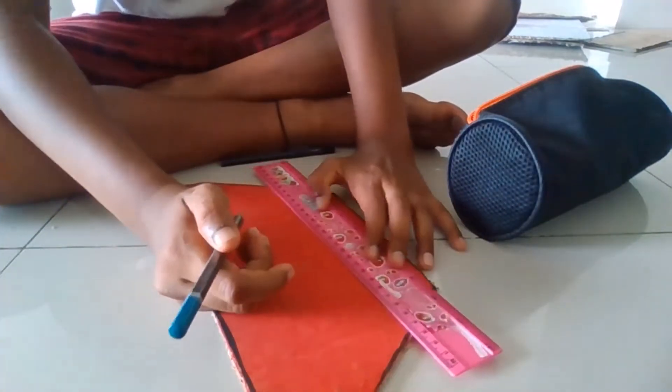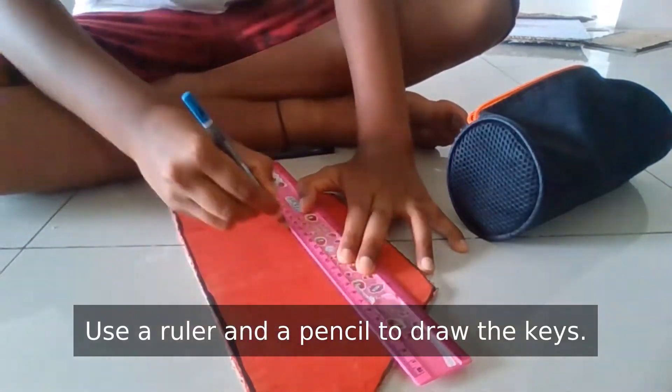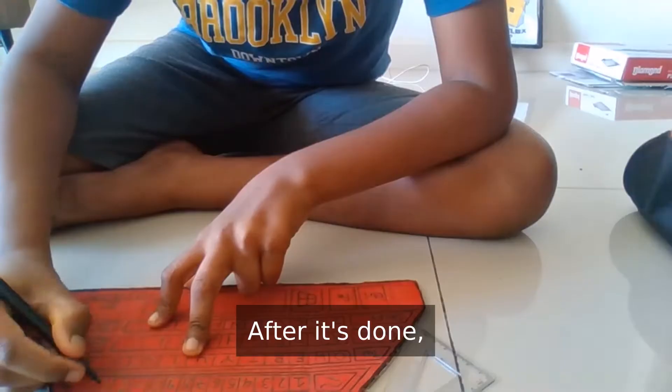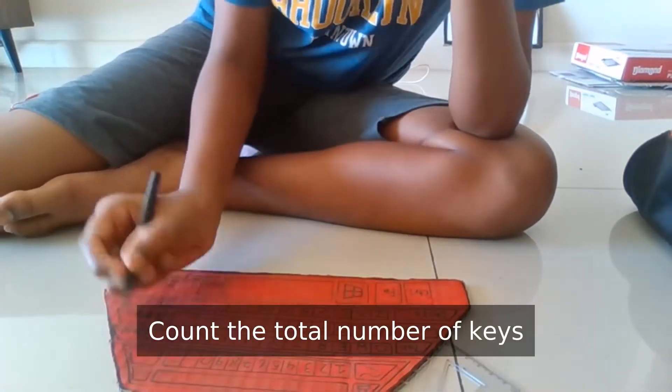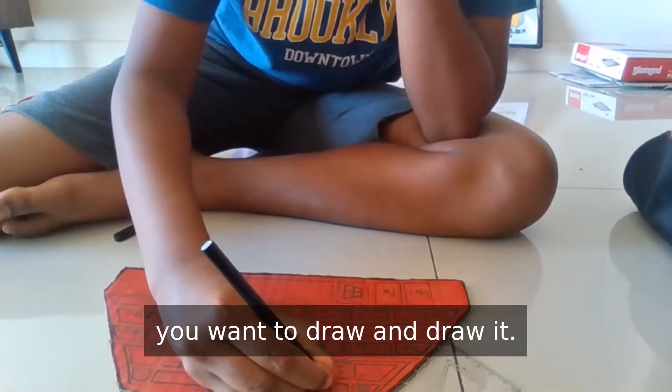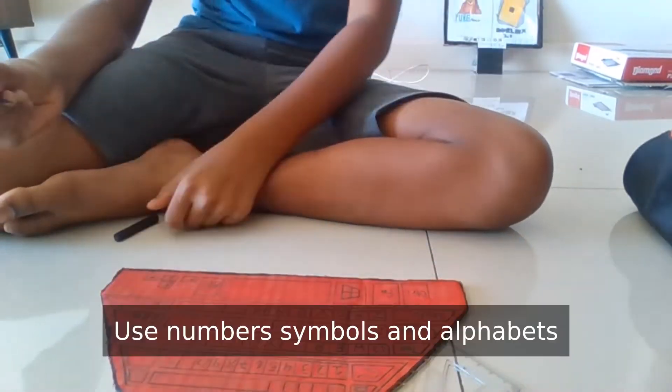Step 3. Use a ruler and a pencil to draw out the keys. After it's done, use a black sketch and outline it. Count the total number of keys you want to draw and draw it. Use numbers, symbols and alphabets in your keyboard design.